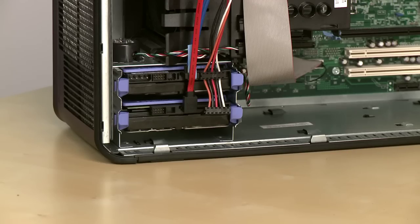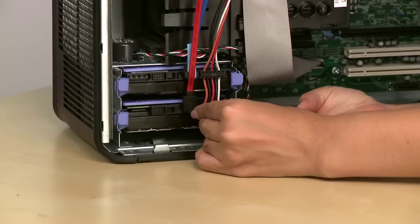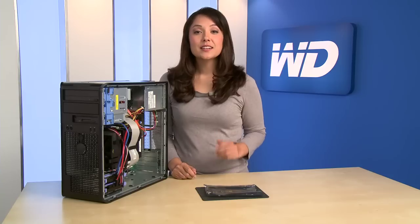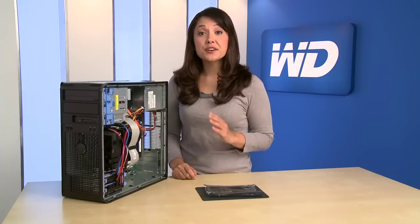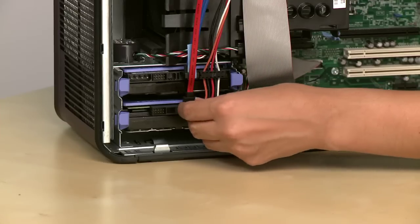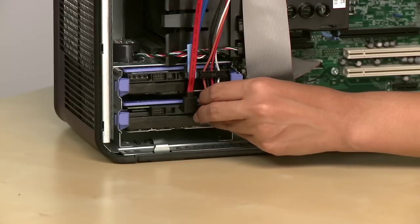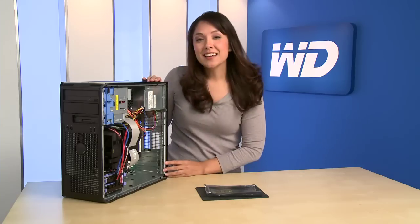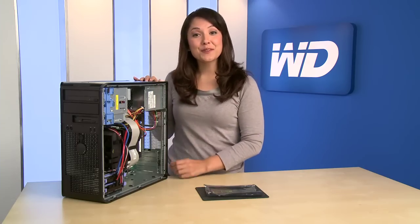Next, connect the power supply cable to the power connector on the drive. Check the cable connections to ensure they're snug. Now we're ready to secure the cover of the computer.